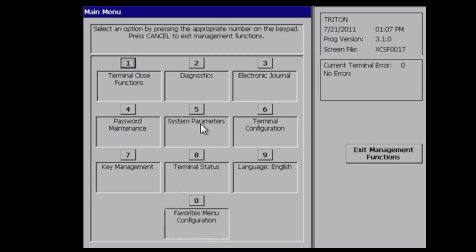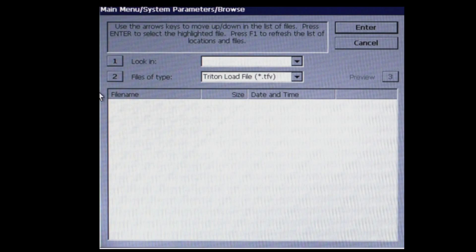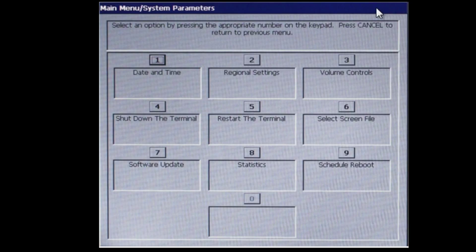Log into management functions, select system parameters, select software update. Select number one — USB should pop up. Number two, your file type should be populated. Select your file and press Enter. Your ATM will reboot and automatically load the file.